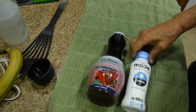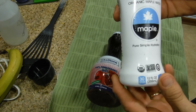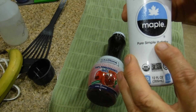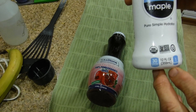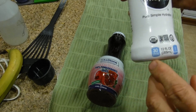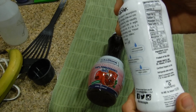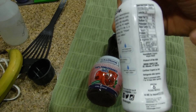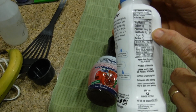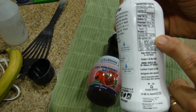Today I'm doing another smoothie, and this product review is going to be about Drink Maple organic maple water — pure simple hydration. It's kosher, non-GMO, USDA organic. This container contains 12 fluid ounces. There are 30 calories in this container, no fat, no sodium, 35 milligrams of potassium, 8 grams of carbs, 7 sugars, no protein. It has calcium and manganese.